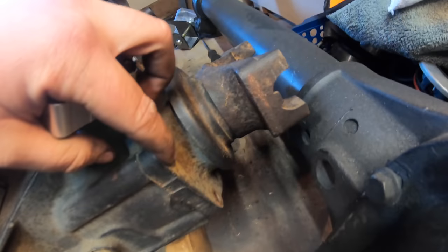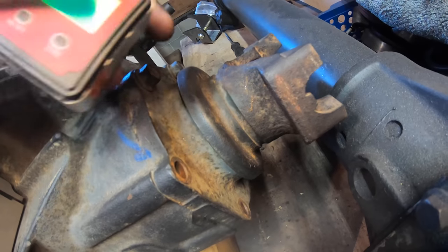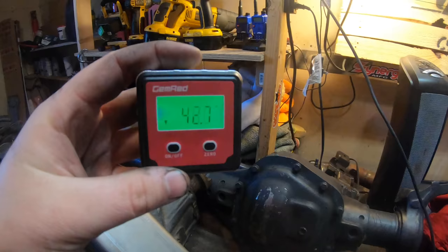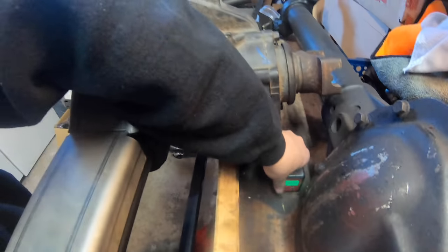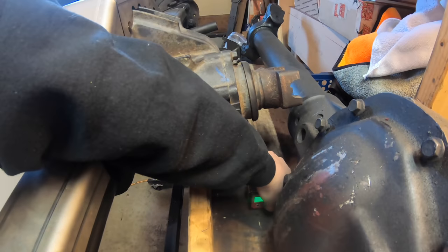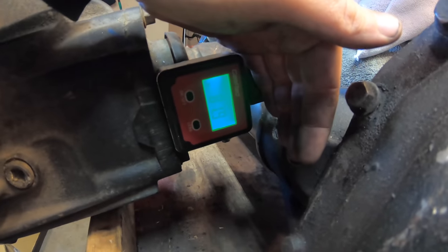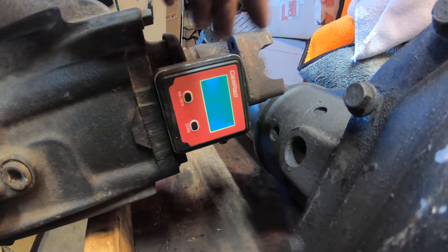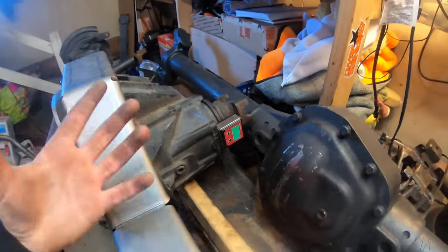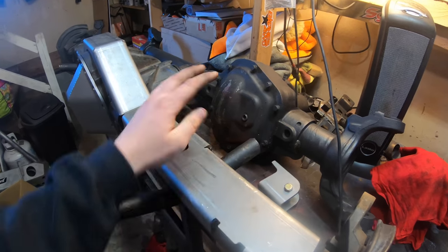The easiest way to measure your pinion angle on the 14 bolt is to remove two of the pinion support nuts or bolts. Then you can use a magnetic angle finder or the smartphone app. Make sure it's nice and level, set it down, zero it out. I'm sticking it right on there — reading 81.9 out of 90, that's right at 8 degrees. That's good for me. Since we're putting adjustable control arms on, we can still adjust that pinion angle later.